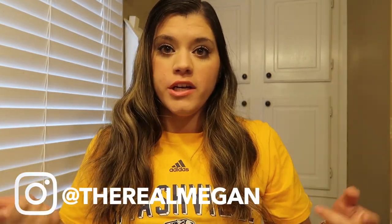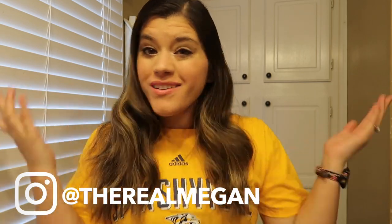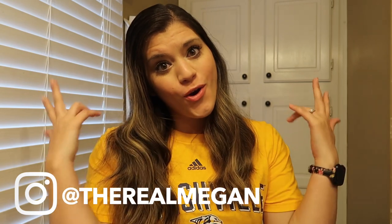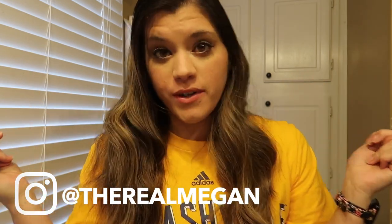Hey guys, Megan here. Welcome back to my channel. If you've been here before, welcome. Thanks for stopping by. That was weird. We're going to roll with it.